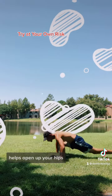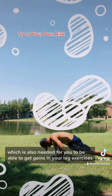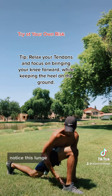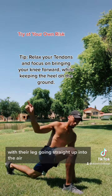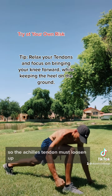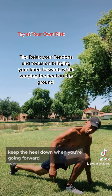It helps open up your hips, which is also needed for you to be able to get gains in your leg exercises. The whole entire body works as one unit. Notice this lunge — this is the way most people do their lunges, with their leg going straight up into the air. But to increase your ankle mobility, you must bring the knee forward so the Achilles tendon must loosen up. Keep the heel down when you're going forward.